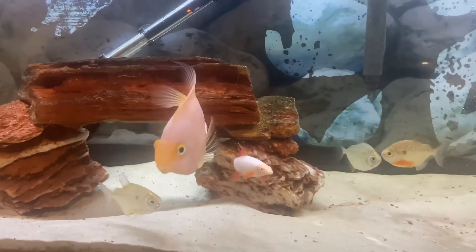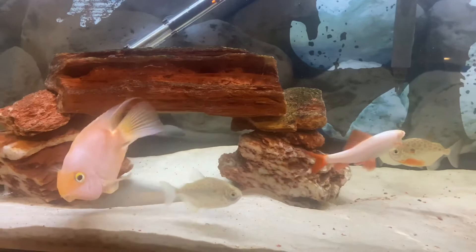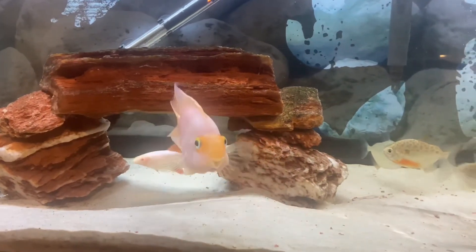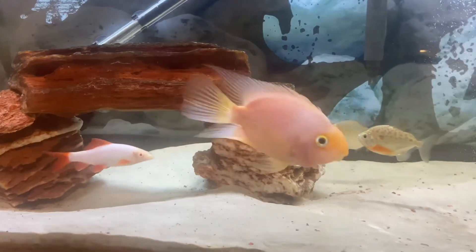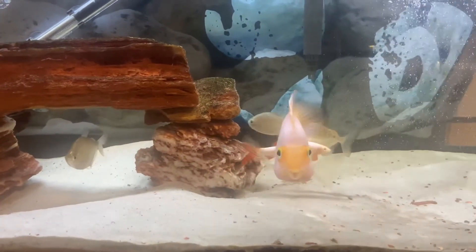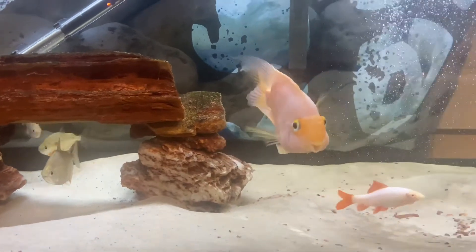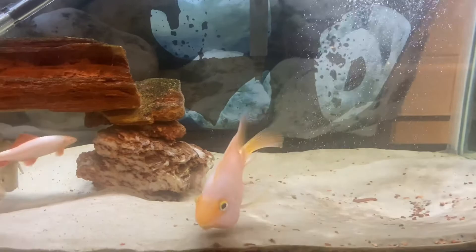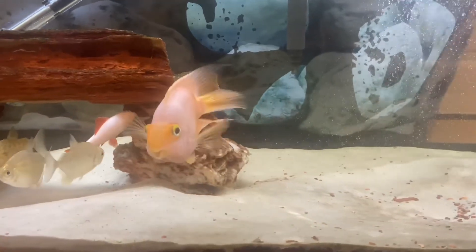So do not keep them — absolutely do not keep them — with any aggressive fish in your aquarium. If you would like to keep them in a community tank, it has to be with non-aggressive fish. They are usually swimming along the middle of the aquarium, and sometimes they like to go all the way down in search of food, sifting through the sand and looking for food stuck between the rocks.